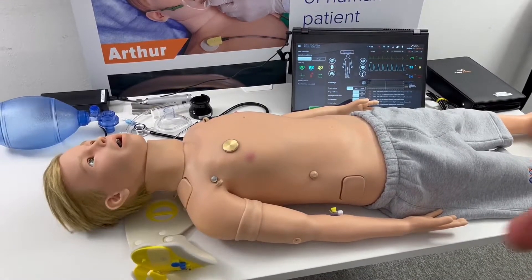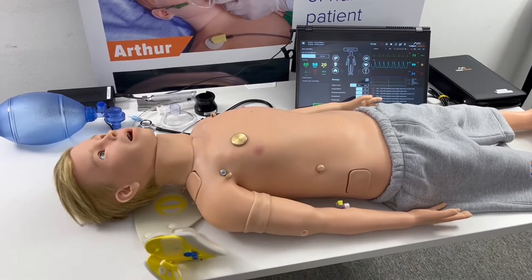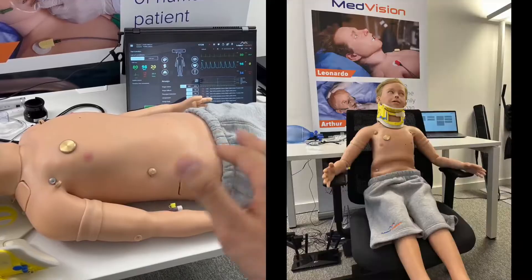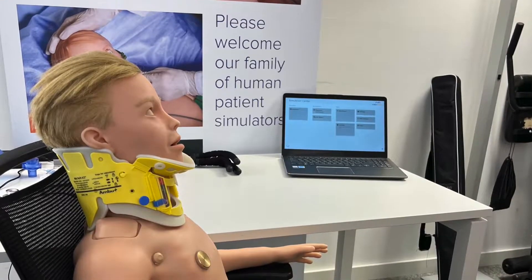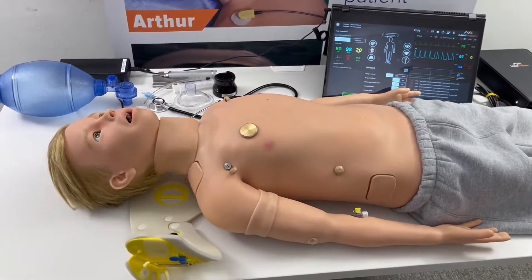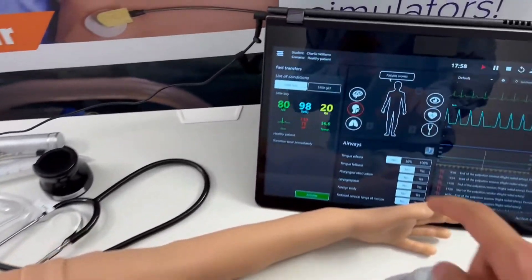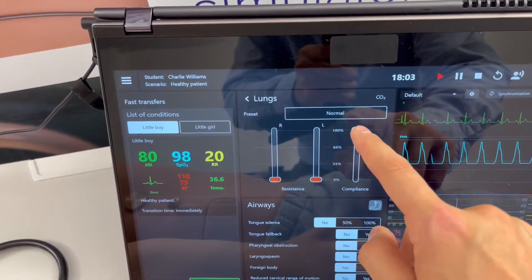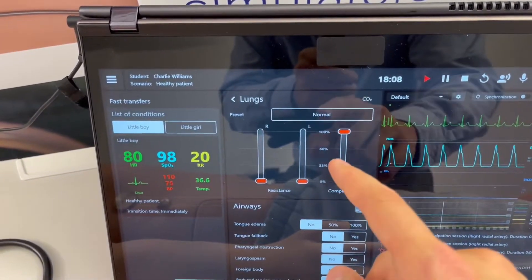Other improvements include Arthur sitting up more easily for scenarios that require that — the joint in his hips has been made a little more pliable so that he sits up more naturally. Additional improvements include urination with actual liquid output, and improved compliance settings so that when you are ventilating him with a real ventilator you get a more realistic experience. In the lung icon you can see the compliance slider.